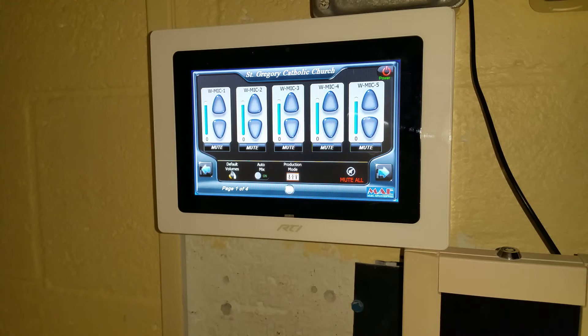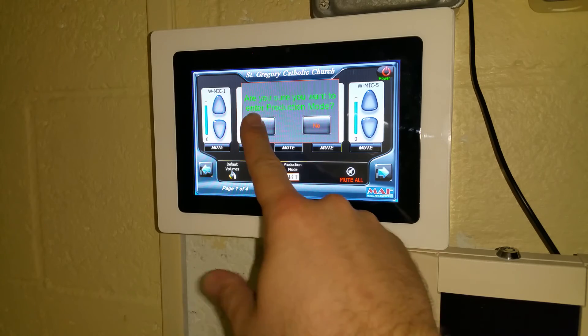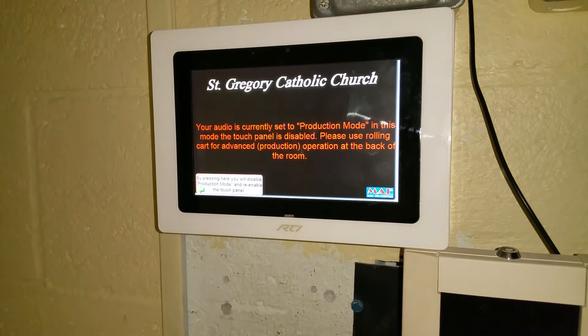If it's time to do a major production where you need full control via the audio console in the rolling rack, you're still able to hit the production mode button. Of course, you're prompted to make sure that this is really what you want to do. Once you do this, it disables the touch screen and sets the system up for your advanced production mode.